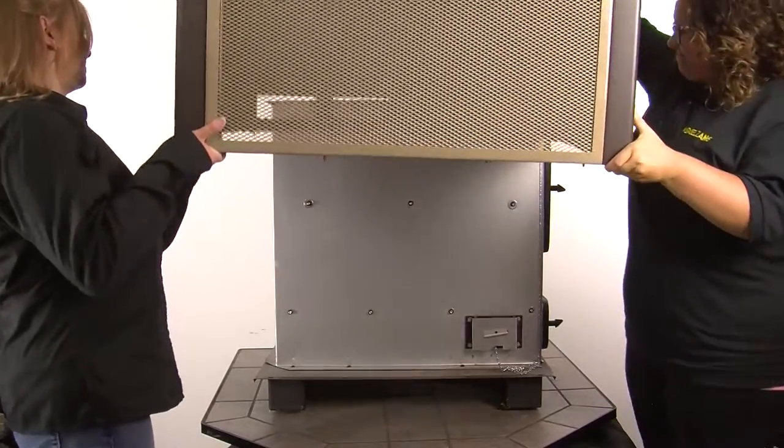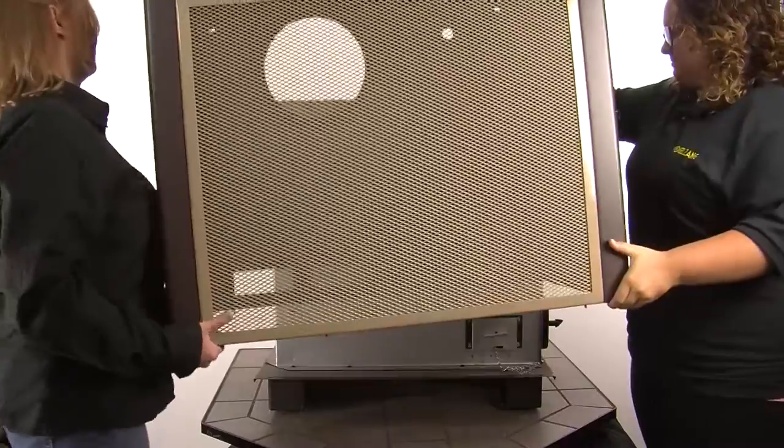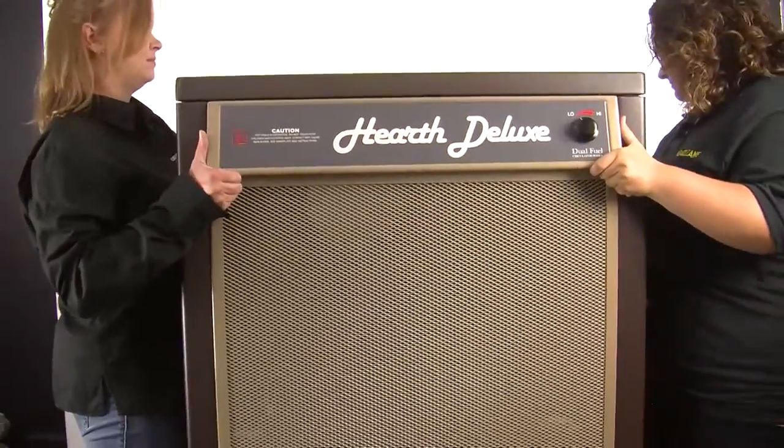For this next step, you will need help. Lift the cabinet straight up over the top of the stove, then set it aside.